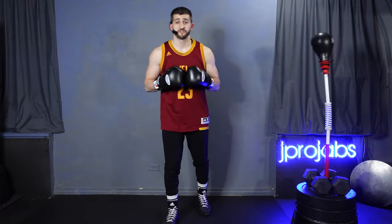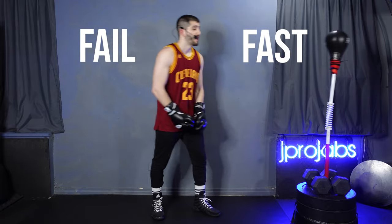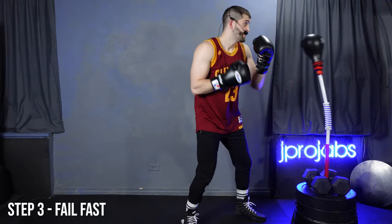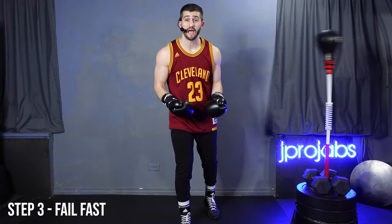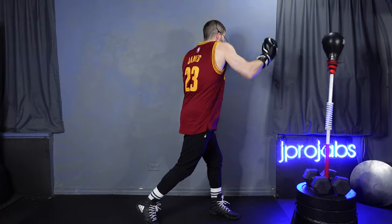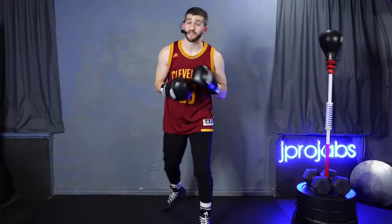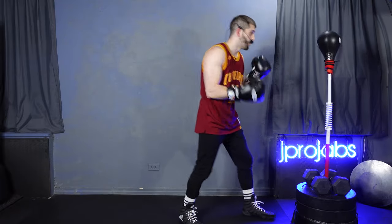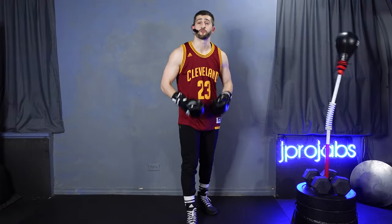The third and final step is part mental and part physical: fail fast. Going into training, you need to be comfortable knowing that a lot of times you're going to miss and have unsuccessful connections with the bag. Internalizing that is just part of it — it's actually why the reflex bag was developed, so that boxers can stay balanced when they miss, because in the ring they're going to miss a lot. So failing fast is the correct approach.